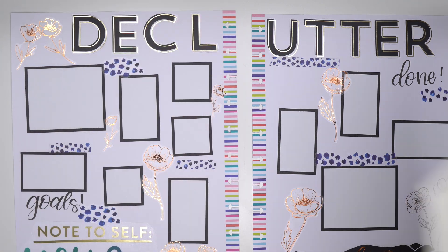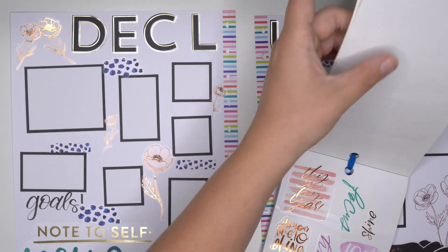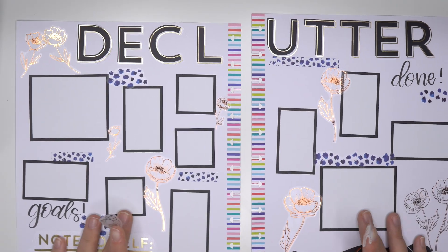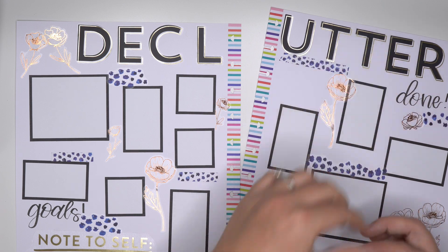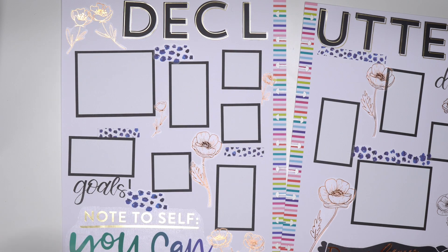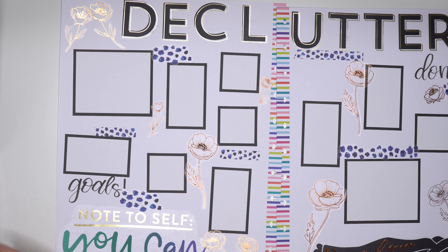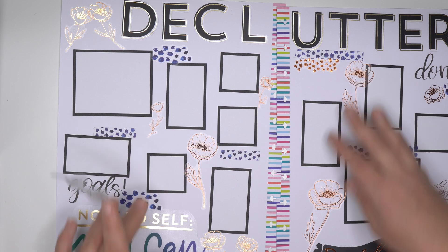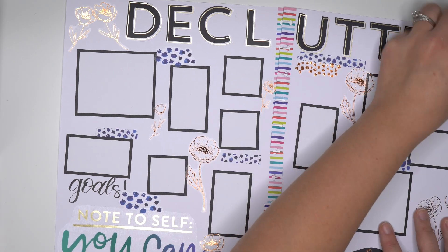Put one there - just the flower head. We have a few more over here too. I'm just going to put that floral there. I think I'm going to take this foiled swash and put that there, layer it - maybe like another one up there.